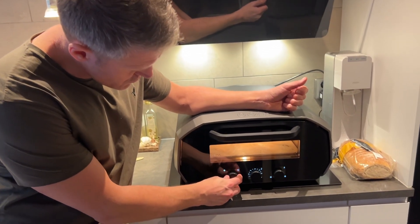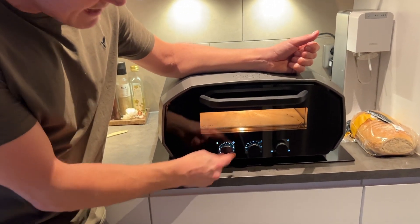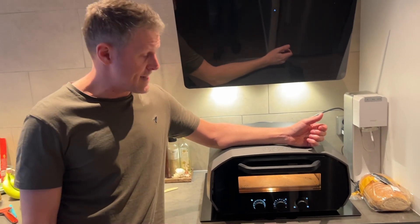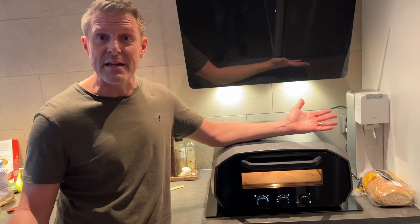I can also turn this on as a little timer, and it says after 20 minutes it's ready to bake pizza.